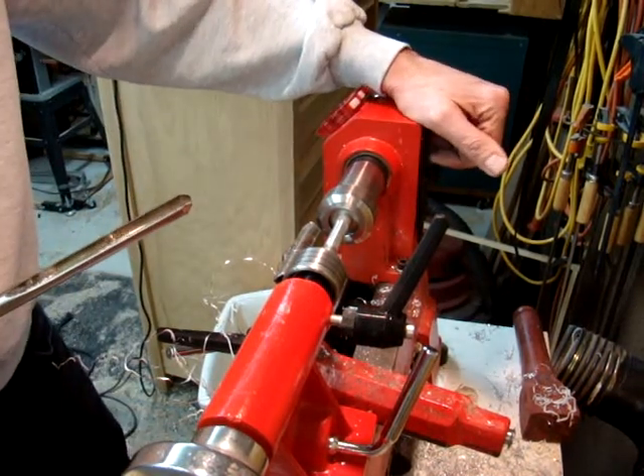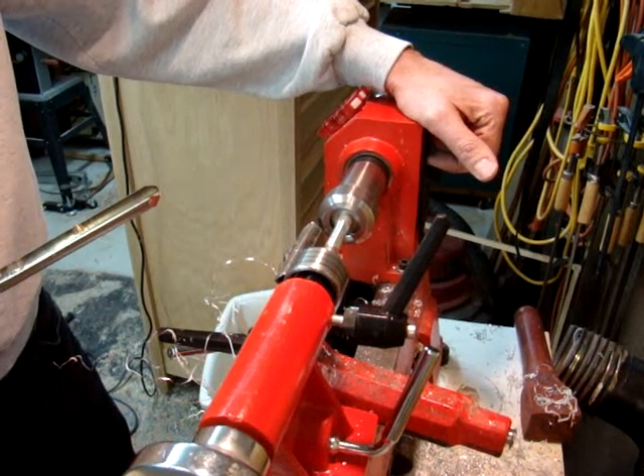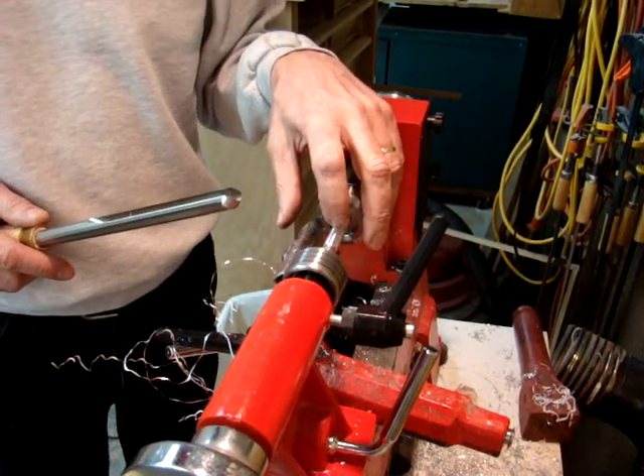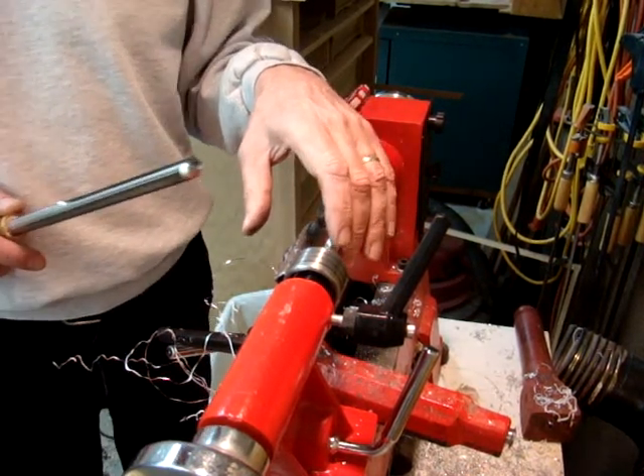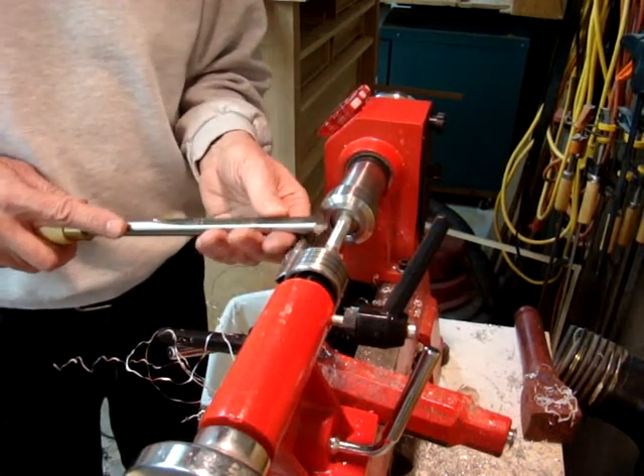I'm not exactly sure what tools to use, but this seems to be working pretty good so far. We're going to take this end down to about 244 thousandths, and then we'll move on and do the rest of it.